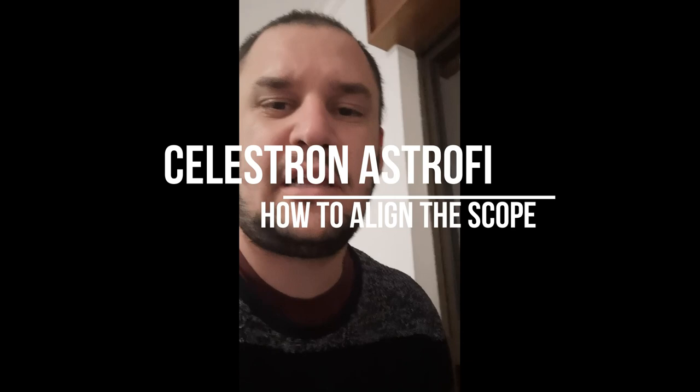Hello guys, tonight I will try to show you how to properly align the Celestron AstroFi. I have this six-inch model and I had a lot of difficulty when I bought it because I never got the alignment right and never got the GoTo to work as I expected. The manual and everything I found didn't help me a lot, so I discovered some little tricks for myself.